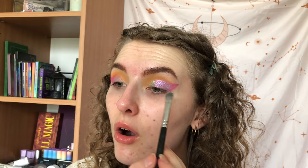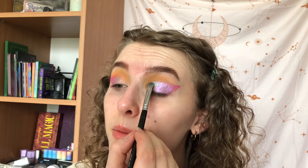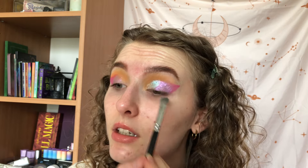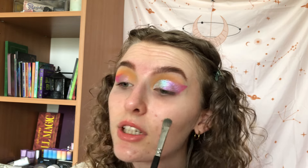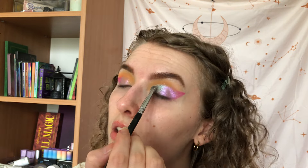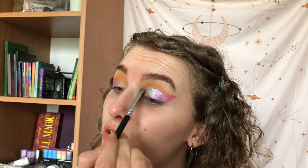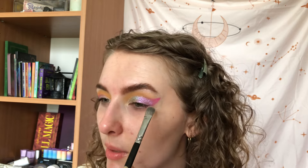Now we're gonna use the shade Mietus. Oh wow — it's very minty green with blue shift! It kind of reminds me of the shade Serpents from Terra Moons, but this one maybe has a little bit more base color. Maybe they're very similar — I'm gonna try to swatch them next to each other later on if I remember, because this is just stunning.